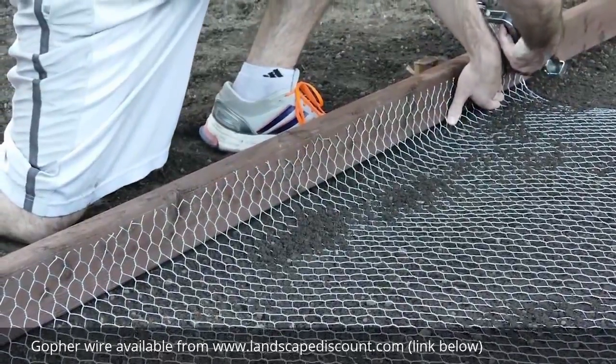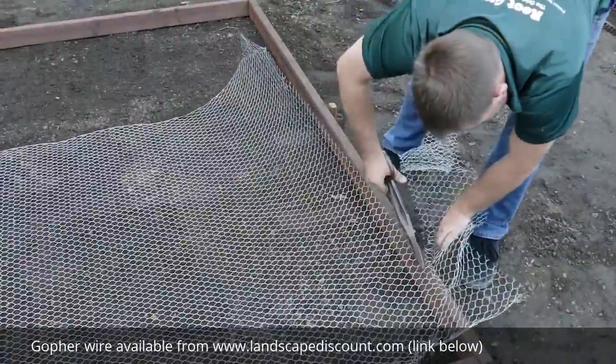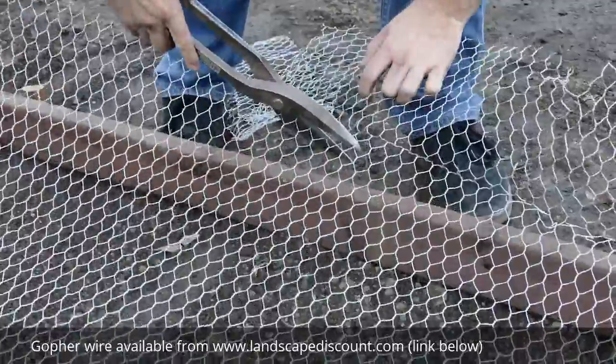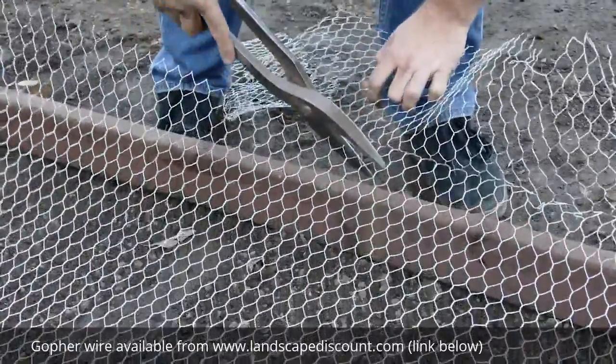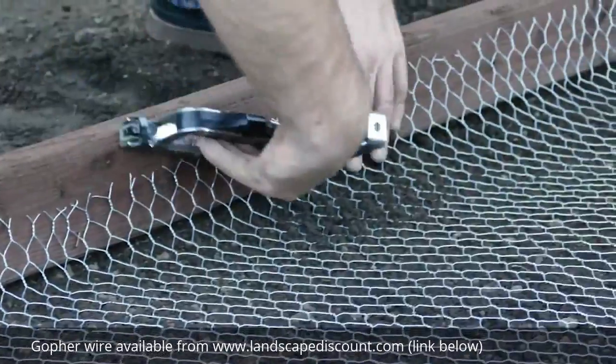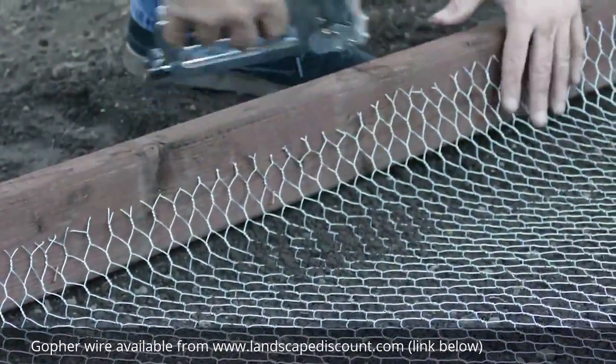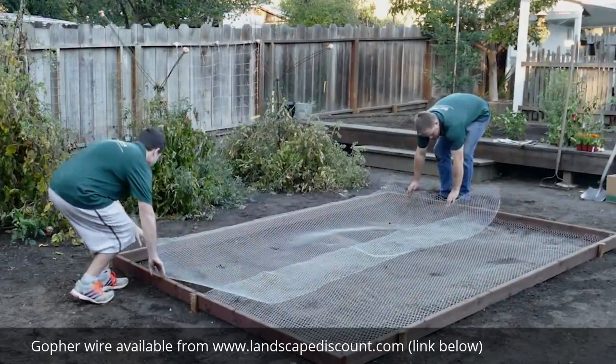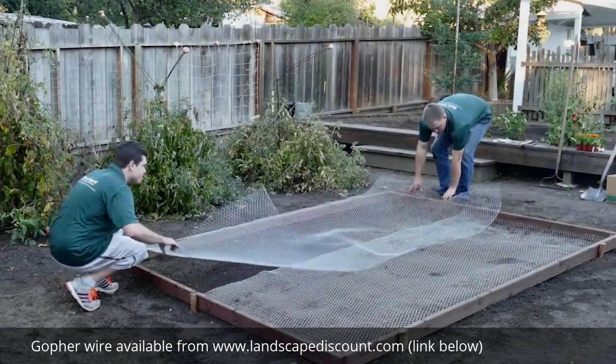Staple the wire to one end of the frame. Then cut off the excess wire with the wire shears, allowing for enough length to secure it to the inside wall of the frame. Lay the wire as flat to the ground as possible, then staple to the frame. Overlap the seams of adjacent wire courses by a minimum of 2 inches.